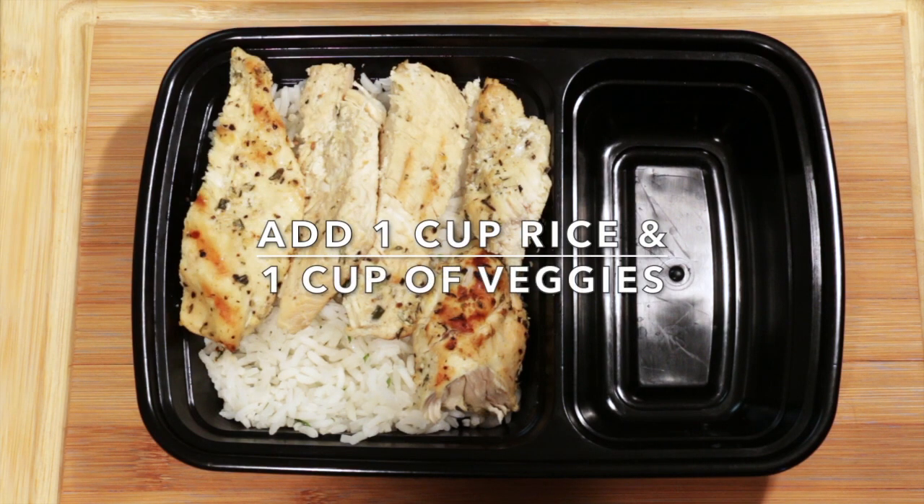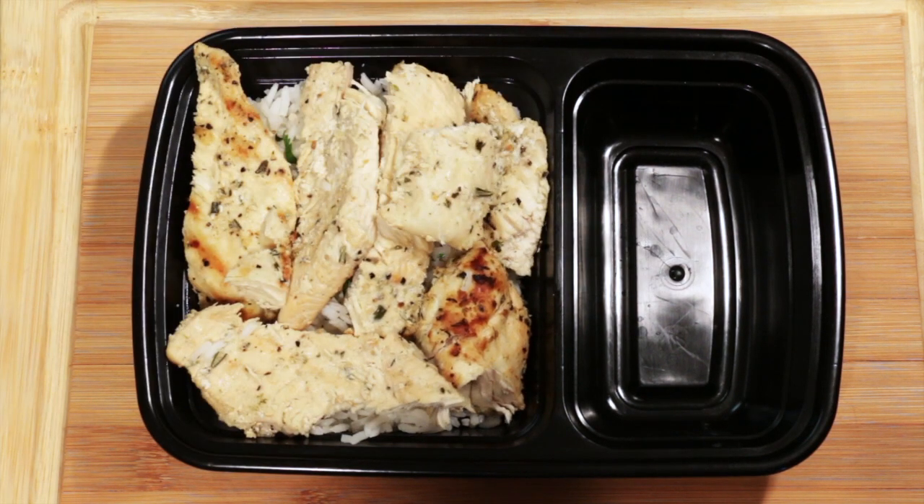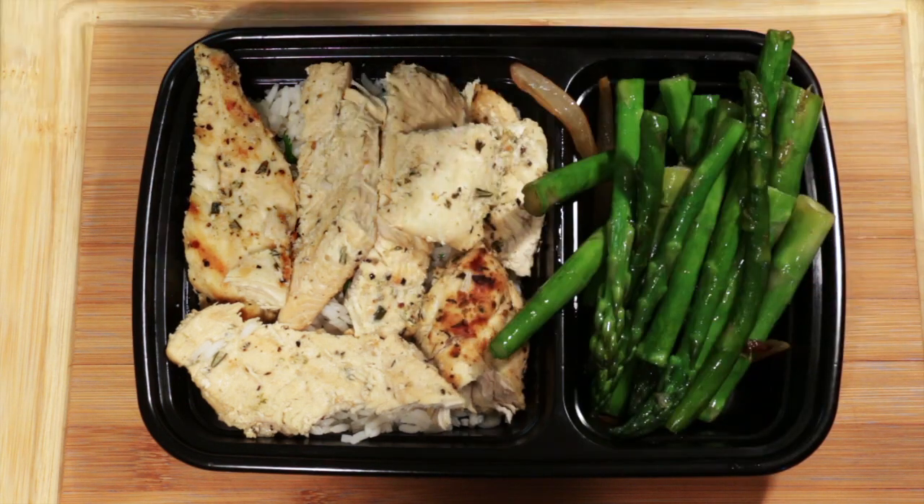Add your chicken to one cup of rice and one cup of asparagus for this meal prep. This will fill you up until you get to meal number three.